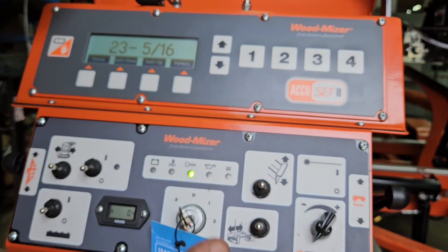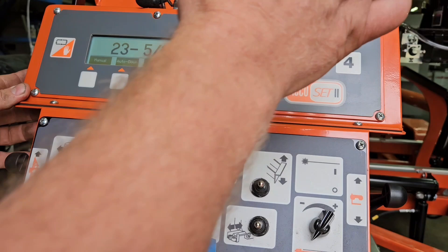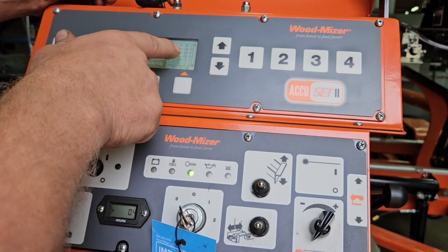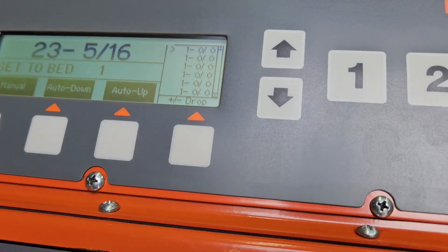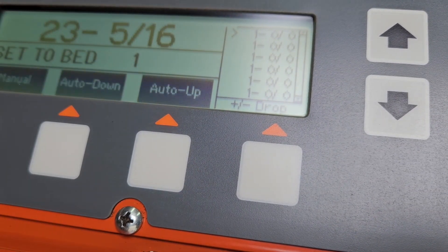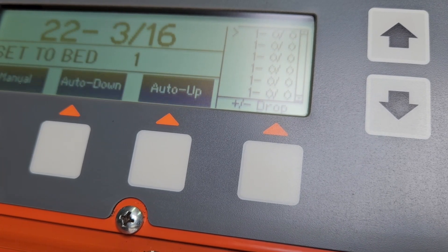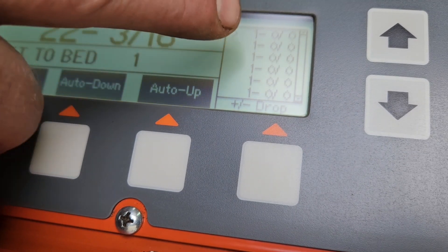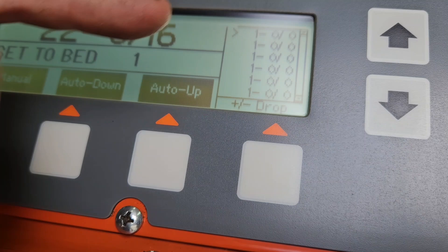For example, say you've got a six inch cant that's three-sided — live edge on top but it's a six inch wide cant. Position it on the mill, clamp it up, raise the head just slightly above the cant. Hit Pattern — this shows that you will cut all one inch boards all the way down to the bed. So as long as you're above it and you're set on one inch, the first time you touch the head it's going to make a very small adjustment, and then it's going to make one inch boards plus curve all the way down. It's already mapped everything out. You can run it back, raise it, drop it down — it makes no difference, it's going to do exactly what it says on screen.